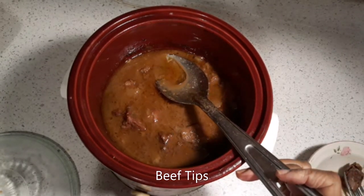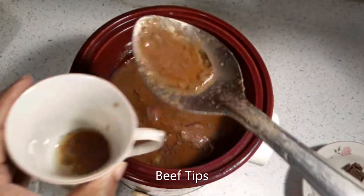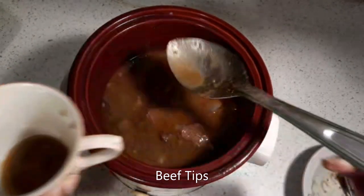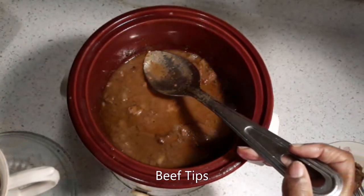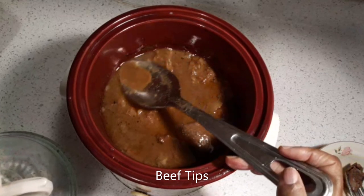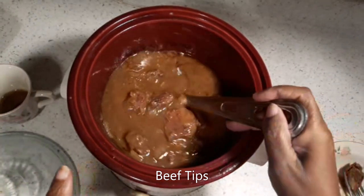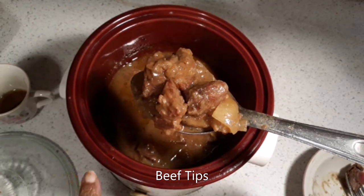What you do — you see this grease — you just skim it off the top just like this. That grease is from the extra fat that comes on the beef tips. It's so good, y'all. It's tender, it's good. Just skim this off just like this before you serve it over a bed of rice or potatoes, whatever you want. This is it, y'all — the results of my beef tips.